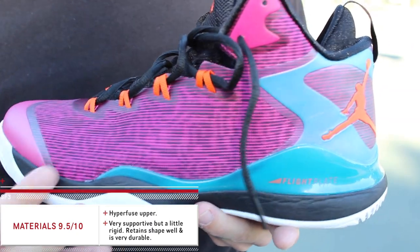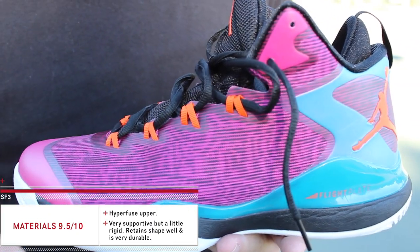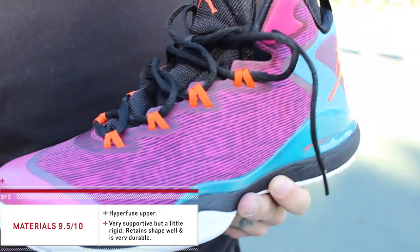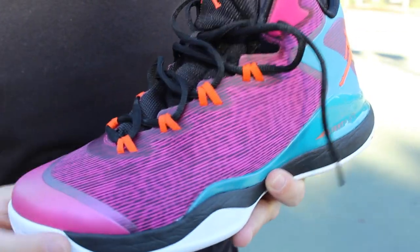Overall, if you're looking for something that's durable and supportive, this is definitely that option. Some people thought the Air Jordan 29's upper was a little too lightweight and flimsy — this is definitely not that. This is going to take care of you no matter what, whether you're a guard or a big man. It's basically the Hyperdunk of the Jordan line.